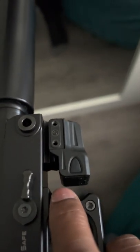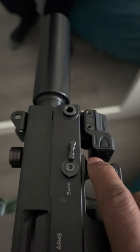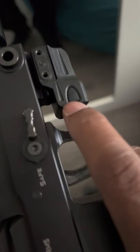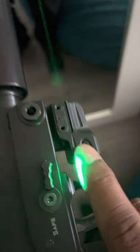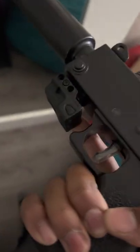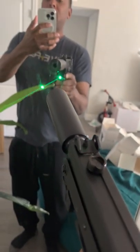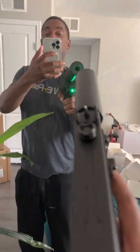It's a new laser I just bought off Amazon for my MP830T, a.k.a. the Mac 11. Turn it on, it got the ambidextrous buttons — both sides. That's what it look like. Green laser.